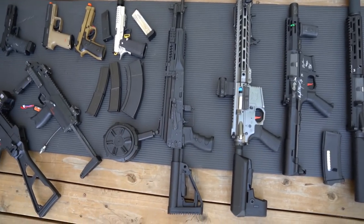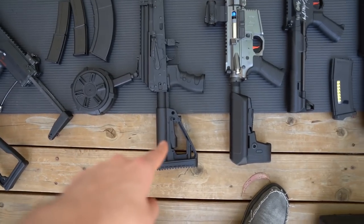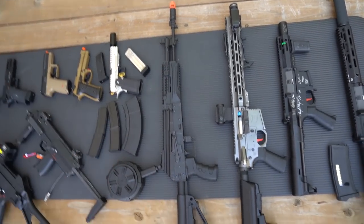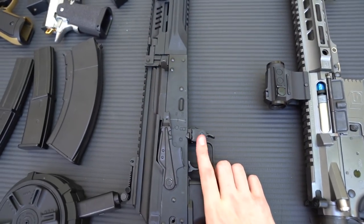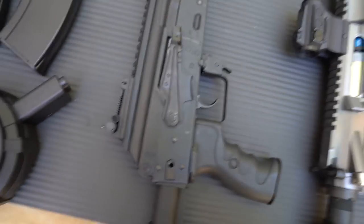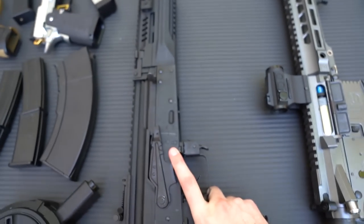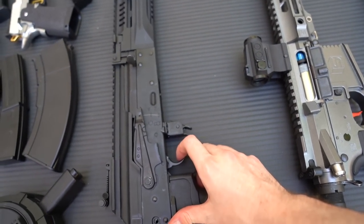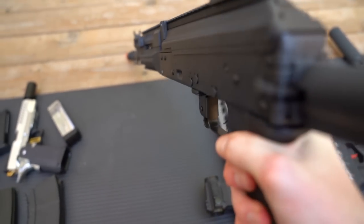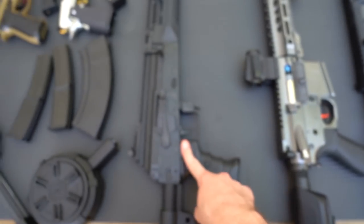Moving on to the bigger guns, this one sneaked in near the submachine guns but it's one of my favorites. It's an AK style build - an LCT brand gun with internals upgraded by Umbrella Armory. It shoots really well - nothing too special about the externals but this is actually my first AK ever. It's surprisingly heavy even with lighter internals installed, but it does add a bit of realism. Umbrella Armory makes really cool upgrades and the lighter internals also make it shoot faster. Can't wait to play with this after quarantine.